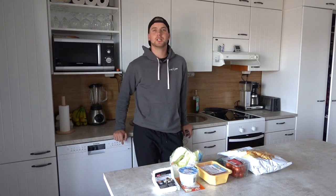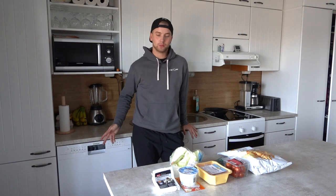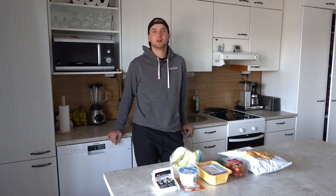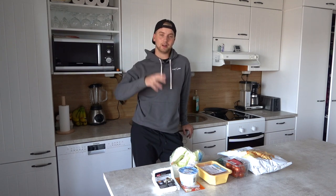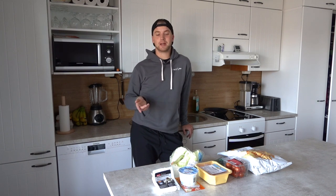Alrighty folks, it's your boy Seppopoi here coming at you guys with another vlog. Today we are doing a very different vlog. I'm not throwing discs or anything like that. I've been doing that a lot recently, but for now we are having to stay a lot more inside and not move around so much, especially in public areas. So I thought I'm going to do something that you could do at home, and I'm actually challenging you all to make this upcoming food meal that I am making here.